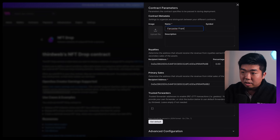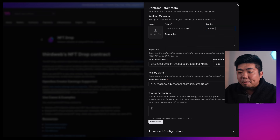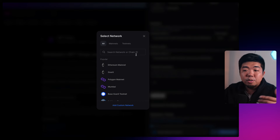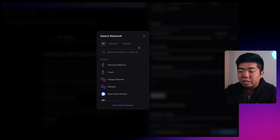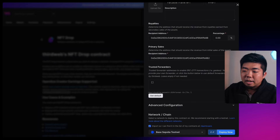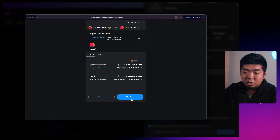I'm going to call this 'Farcaster Frame NFT' with the symbol 'FF NFT'. You can add a description, image, and configure these parameters to your liking. I'll scroll down and hit the dropdown where you can select the network or chain to deploy your contract to. You can search any EVM-compatible chain here. I'm going to use the Base Sepolia testnet. Once you select that chain, click Deploy Now and confirm the transaction pop-up.